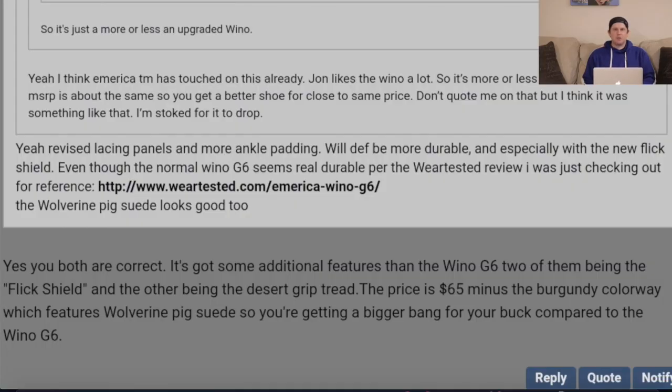People were giving some criticism on the forum. Someone said it's just a more or less an upgraded Wino. The America TM has touched on this — John likes the Wino a lot, so it's more or less a revamped Wino, but the MSRP is about the same price, so you get a better shoe for close to the same price.